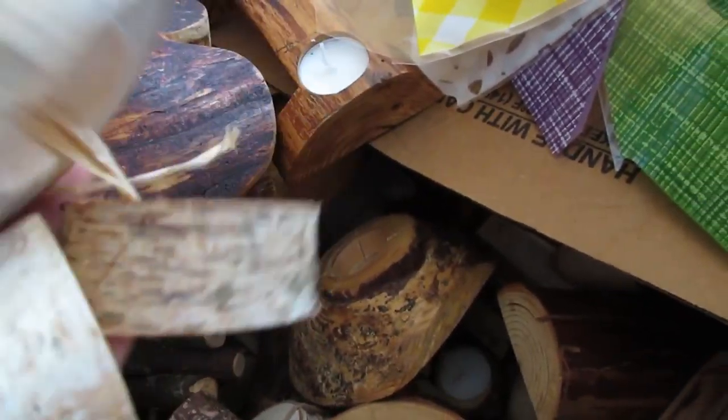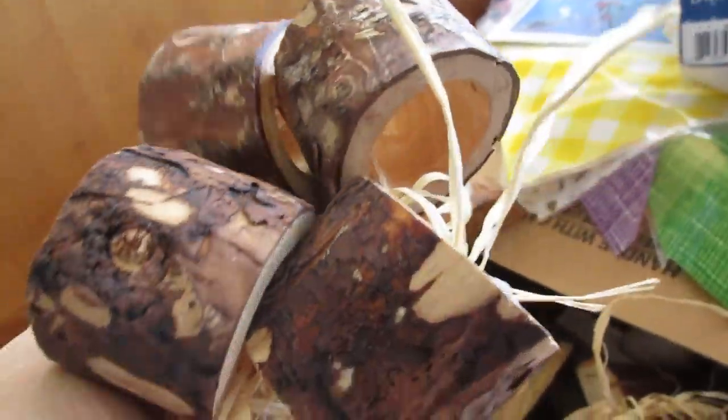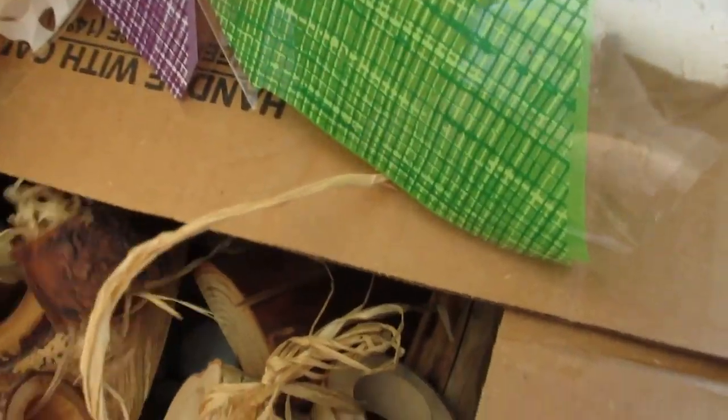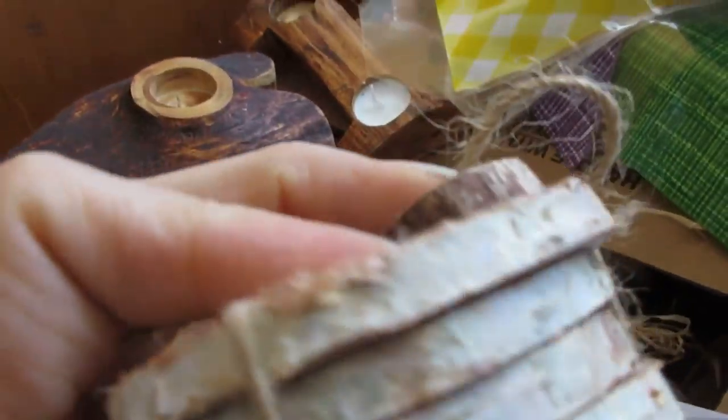I sold a lot of these — people really love birch. I have spruce ones in here too; those are really cool. I love these. I sold a couple of sets of these too — they have nice grain on them. My coasters — those are nice birch ones too. They stayed beautifully flat.